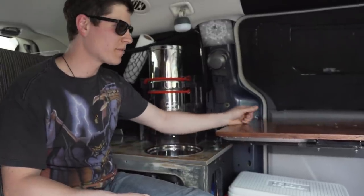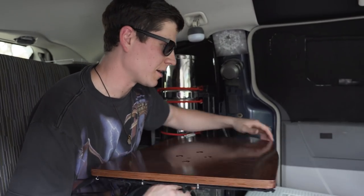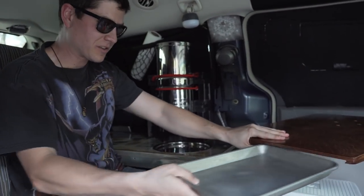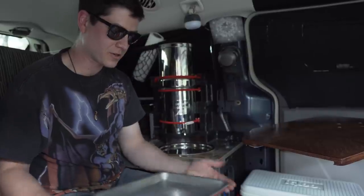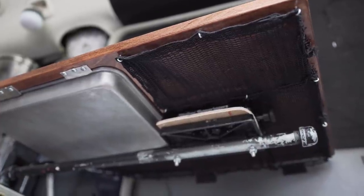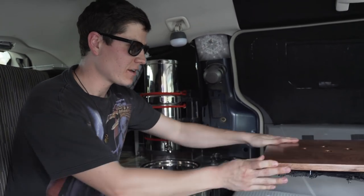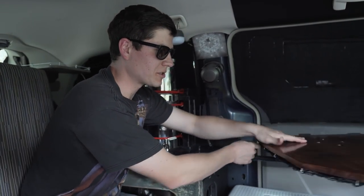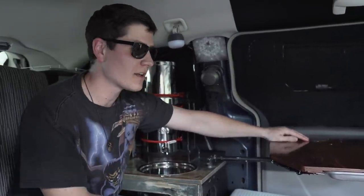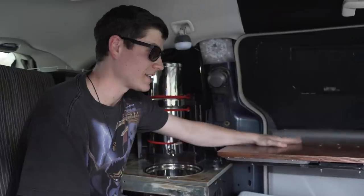I wanted this table to be super functional because I'm going to be using it every day for multiple purposes. So I had the idea of creating a sheet tray pullout that allows me to have another surface area to work on and prep on. For the swivel feature on this table I used a downrigger — which is used for fishing to allow fishermen to put their rods in and out of the water — and it actually works pretty nicely for the table swivel.